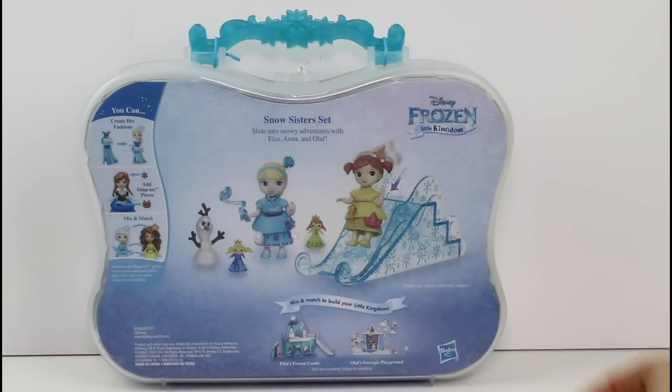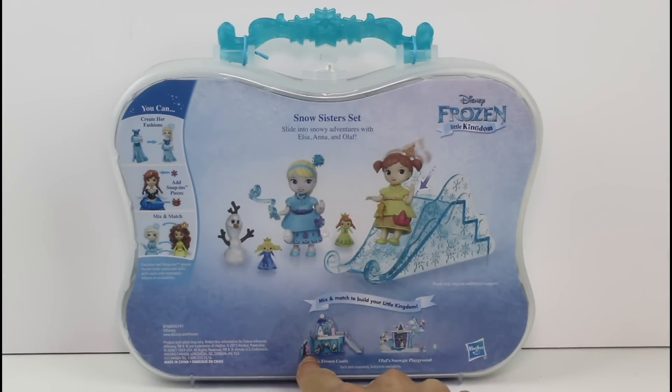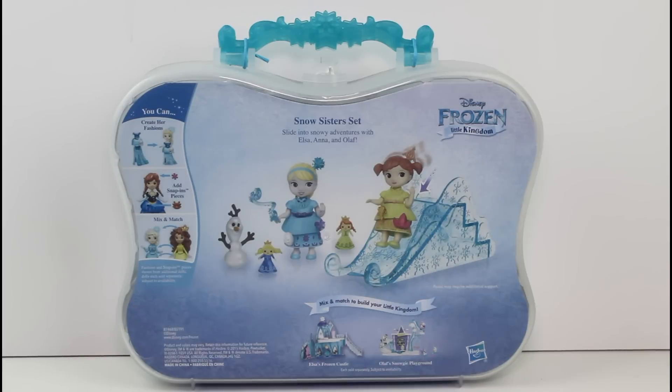So let's go ahead and flip it around. It says, 'Slide into Snowy Adventures with Elsa, Anna, and Olaf.' This is really awesome. Look down here — there's Elsa's Frozen Castle playset, which we've seen before. And then there's Olaf's Snowy Playground, which we haven't seen yet. So that means more new ones are coming. That's really awesome.